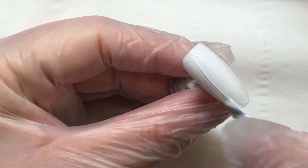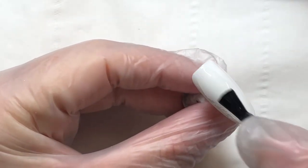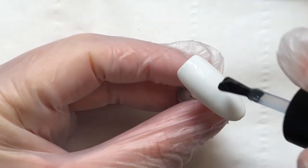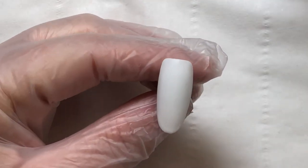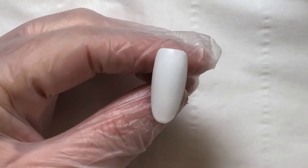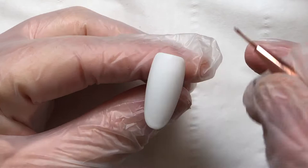We're going to start by popping two coats of white gel polish down onto your nail. Once you've done two coats of white and cured both, we're then going to do a matte top coat — a no-wipe matte top coat — and cure that in your lamp. I'm using a fine liner brush, my Elise brush.